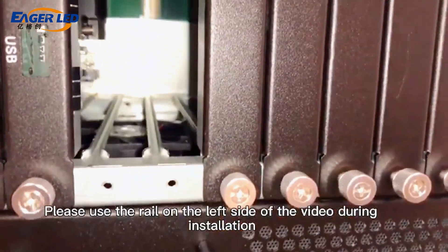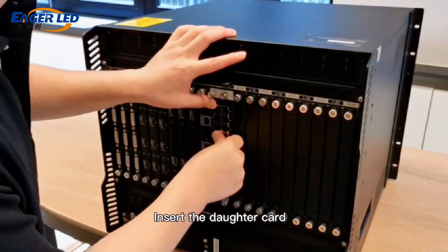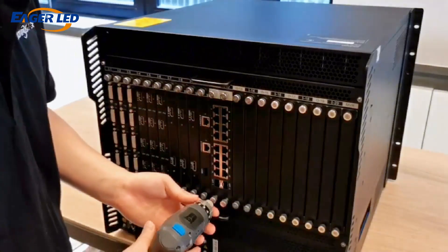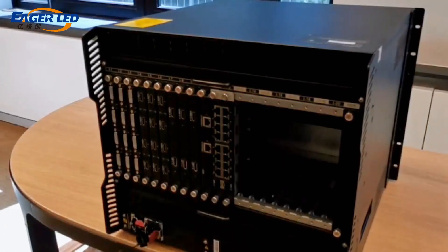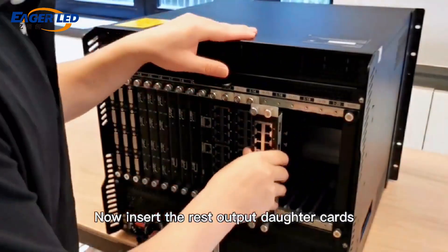Please use the rail on the left side of the video during installation. Insert the daughter card and tighten the screws. Now insert the rest of the output daughter cards.